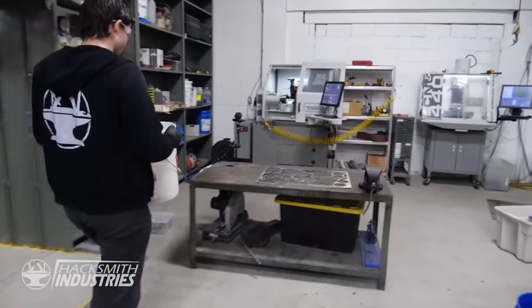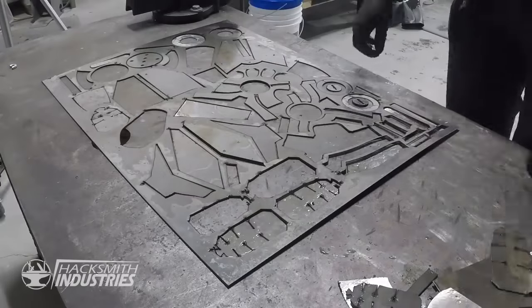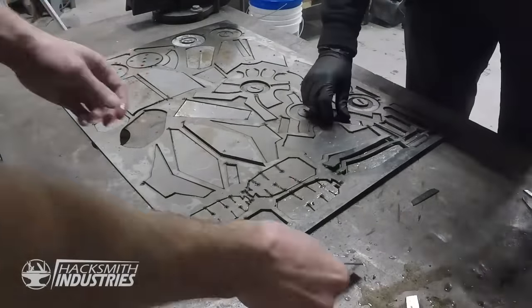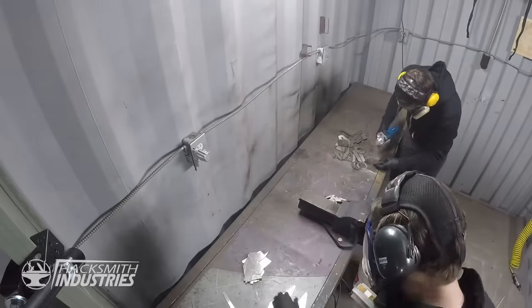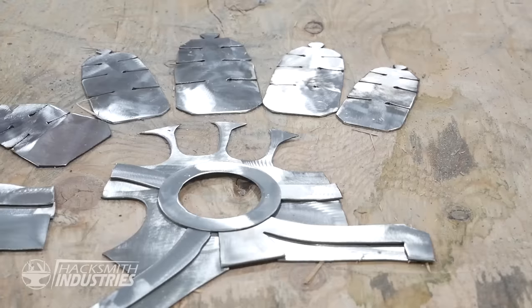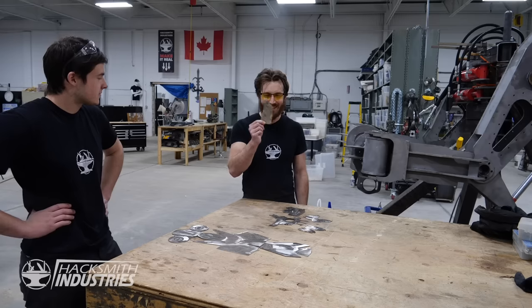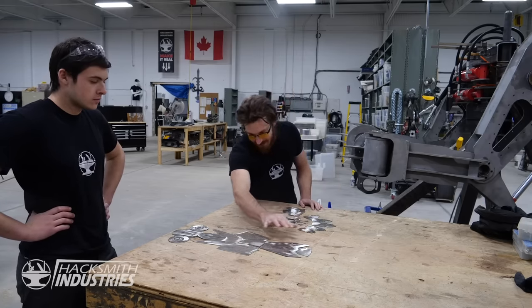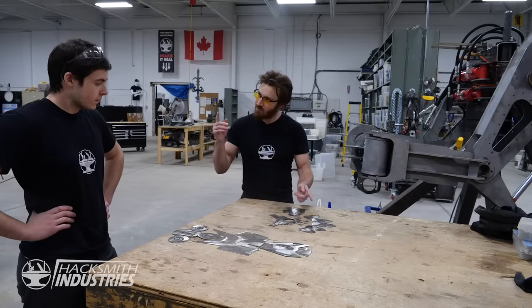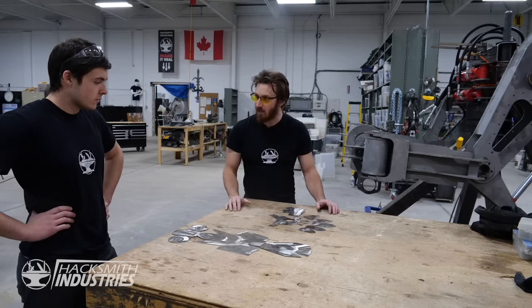Let's see — this one goes here. This is the worst puzzle ever! We finished deburring all 37 pieces. There's a lot of fabrication ahead, but basically we're going to break it down into three different parts: we've got the fingers — they really don't look like fingers right now — there's a lot of bending and welding to be done. Then we have the palm, and then we have the gauntlet itself. I'll start working on the fingers, you can start working on the palm, and then maybe we'll work on the gauntlet together after.